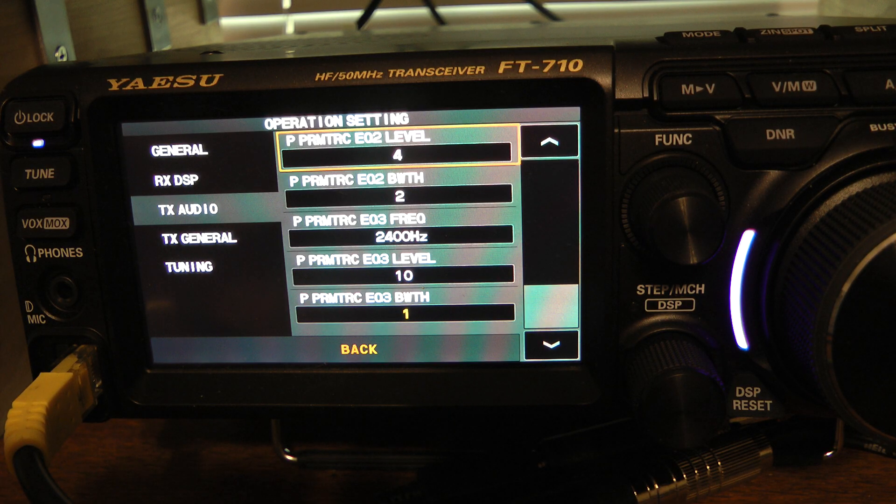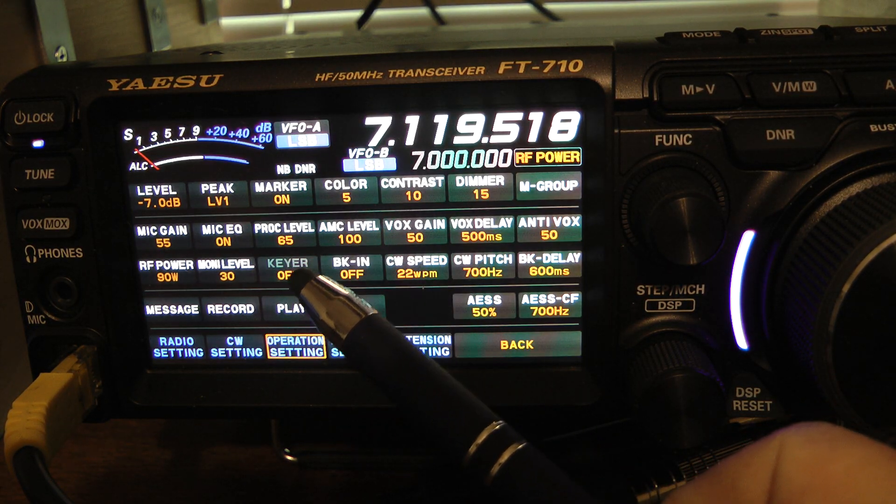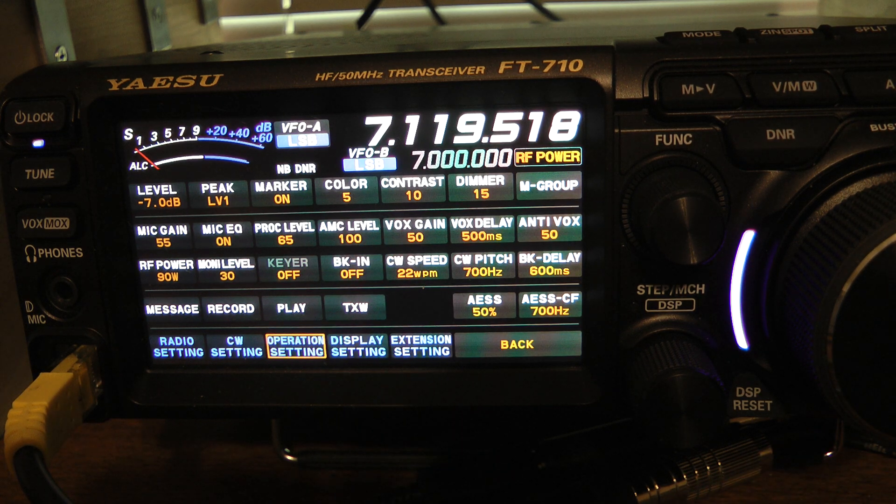I normally use the processor. I think the processor does a great job on this radio, and I love my transmit audio — I've gotten a lot of great reports with this radio. Let's get out of this menu and go back. This is your main menu where you set your levels. Testing one, two, three — we're heating up there good, but we're not getting into the blue. We're not over-driving it.